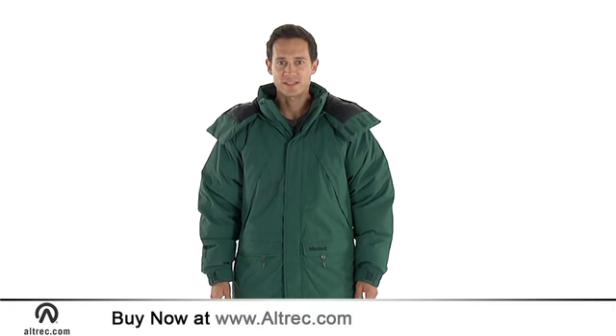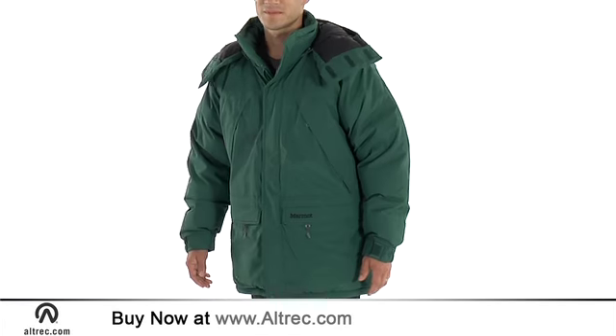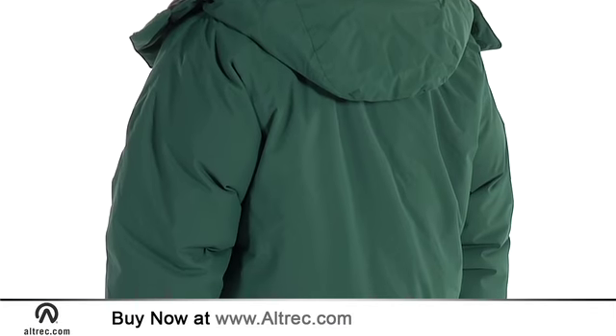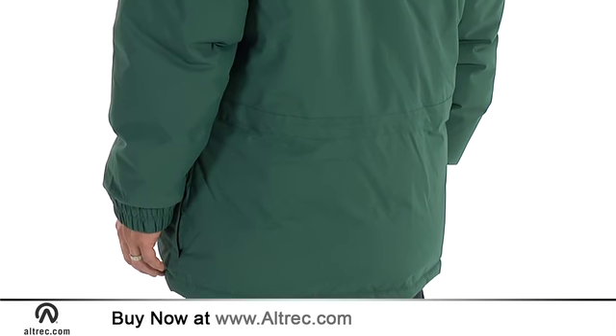Hi, this is Jeremy with Altrek.com and I'm here to talk about the Yukon Classic Parka from Marmot. The men's Yukon Classic Parka keeps cold and wet weather at bay. The shell is constructed of Marmot Membrane 2-layer waterproof material that's 100% seam taped for watertight performance.